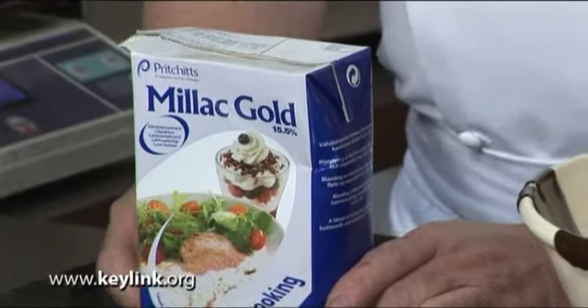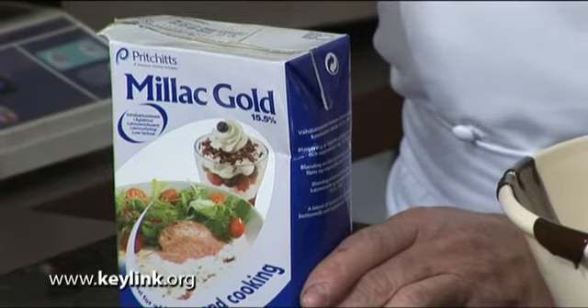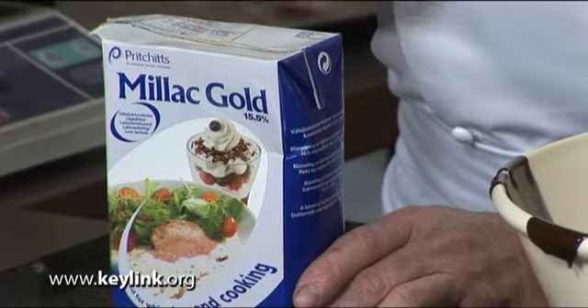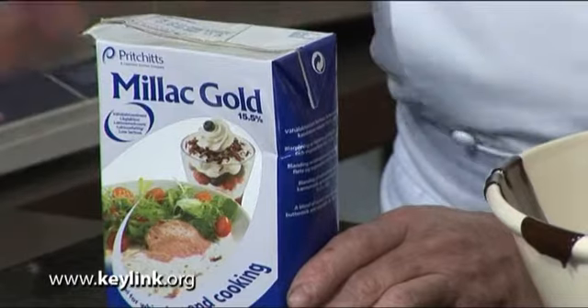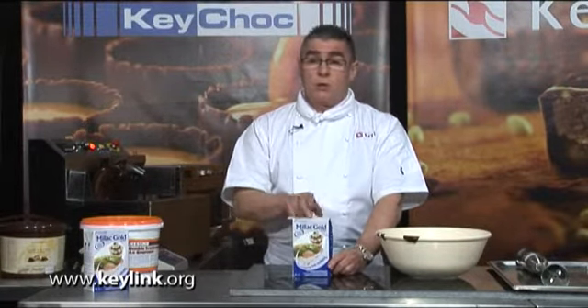The cream I'm using in the ganache is a UHT cream which has been sterilised. Personally I think it's wise to use a good sterilised cream as opposed to a normal dairy cream, because we know it's much cleaner with less risk of bacterial contamination. This will also give you a better shelf life of your product.